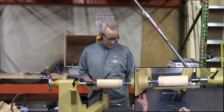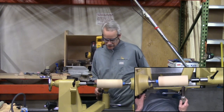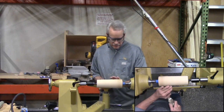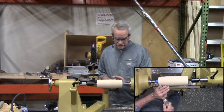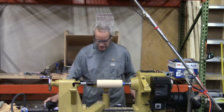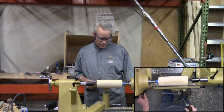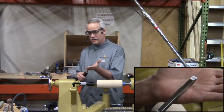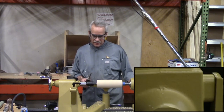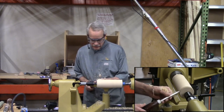Step one: mount the piece of wood and turn it round. Some guys on YouTube try to make it perfectly round at this point, out there with calipers. It doesn't have to be perfectly round at this point because I still have to shape the outside profile. I'll put a tenon on each end using a three-eighths-inch beading parting tool — you could also use a skew or spindle gouge.